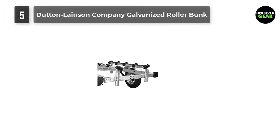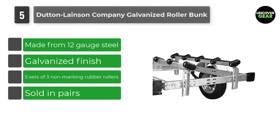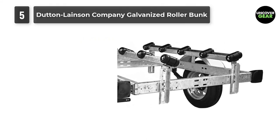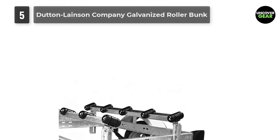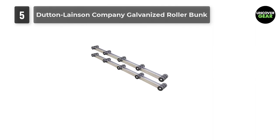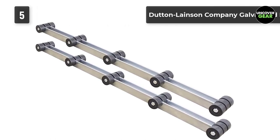Number 5: Dutton Lainson Company Galvanized Roller Bunk. There are lots of supreme quality DIY boat trailer rollers sold on the market at present, each with eye-catching features and functions, and this brand is one of the most excellent options. The package is quite economical and a money-wise investment, as it already consists of five sets of three non-marking rubber rollers on each bunk, making unloading and loading your vessel a very hassle-free job. It is sold in pairs and is specifically built from 12-gauge steel, with an impressive galvanized finish.